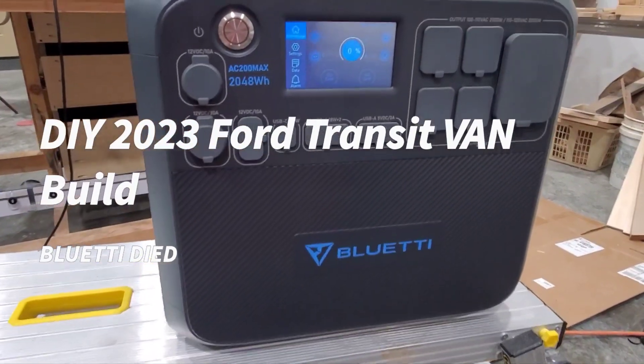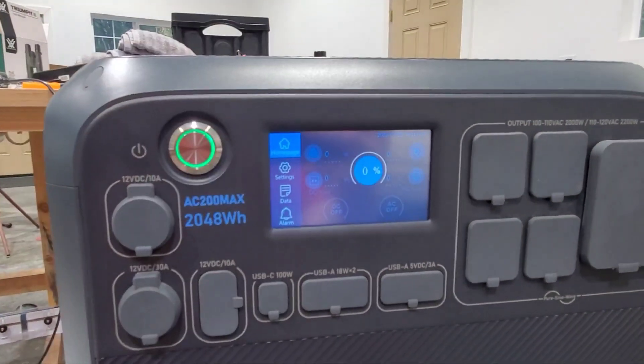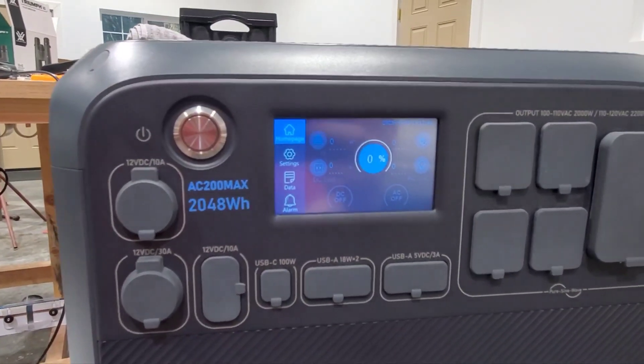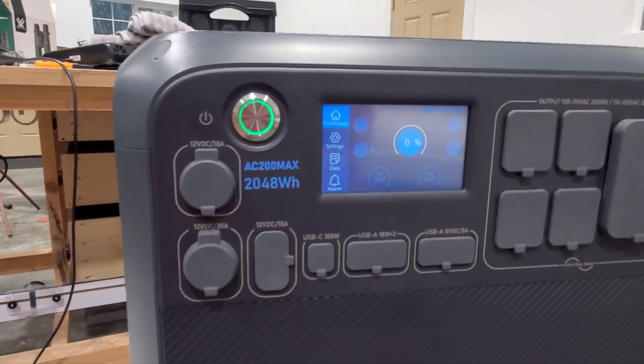So this is a bummer — we ran into the dreaded BMS communication error code. This thing is completely dead to us. We can't charge it, we can't turn anything on or off, and it won't let you clear the error code. Dead.